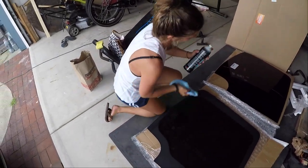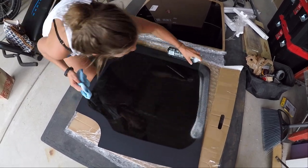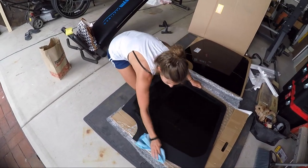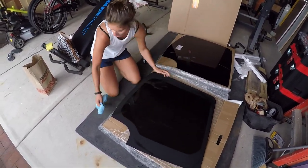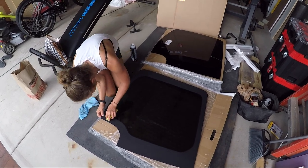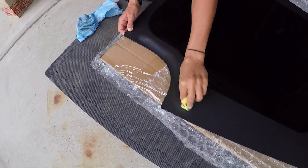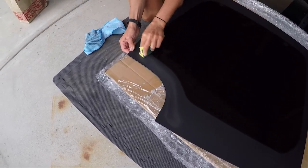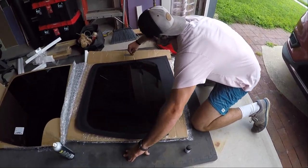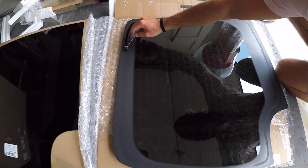While we're waiting for the primer to dry, Taylor is cleaning the glass window with glass cleaner and making sure it's nice and clean. Then we're going to scuff it up with the sponge, same thing we did to the door, so the urethane and primer will stick really well. Just around the outside edge, not the middle. Kevin is also putting primer on the outside of the window for some extra adhesion.